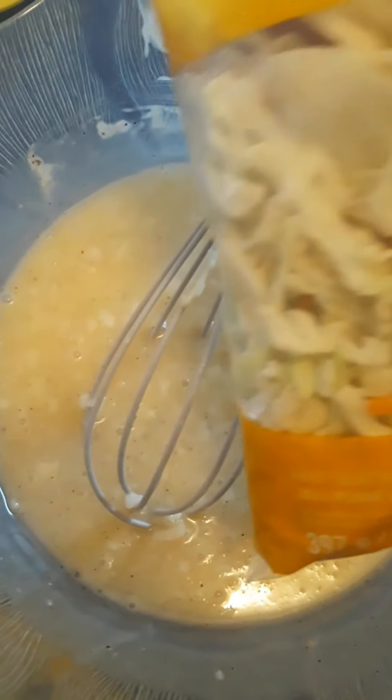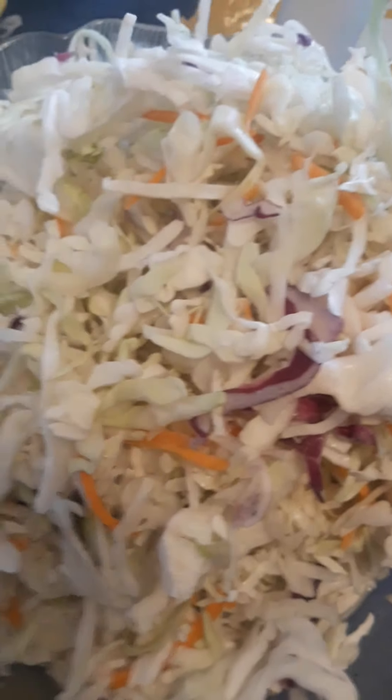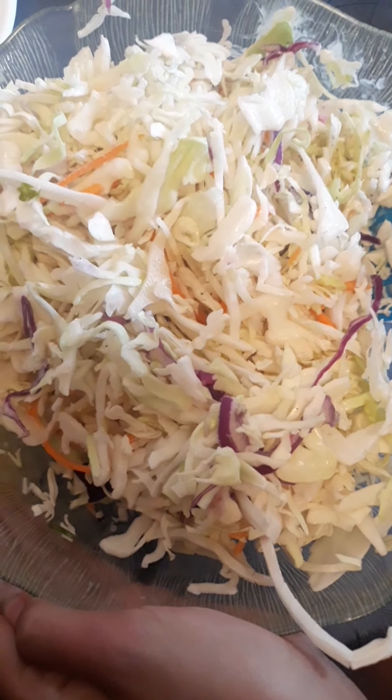Now let's mix it all together. Then it's time to add the coleslaw salad — this is three hundred and ninety seven grams. Then we mix.